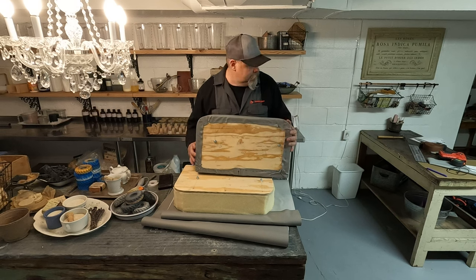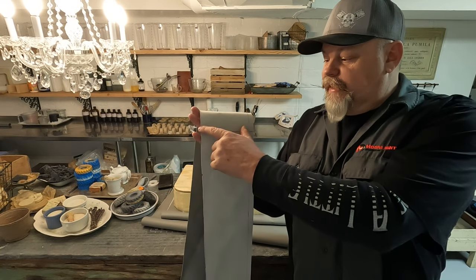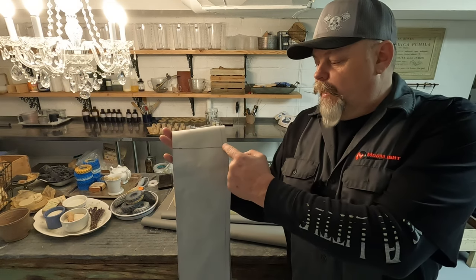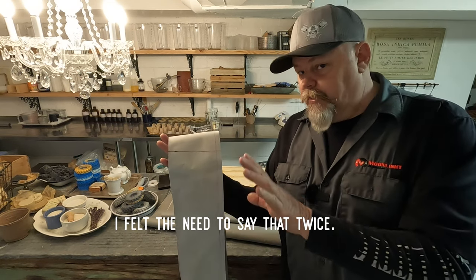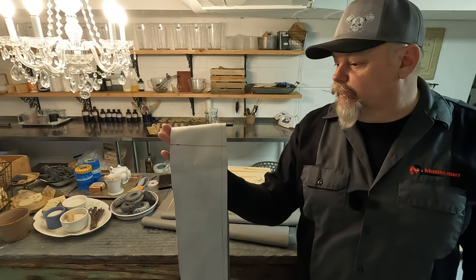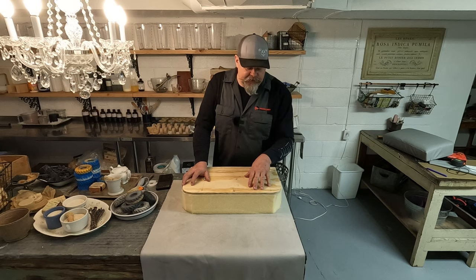The other thing you're going to want to do is mark the center point of the boxing. And again, because I'm a rookie, I marked my seam allowance on there too — it's going to come in handy a little bit later because of my lack of skill level.